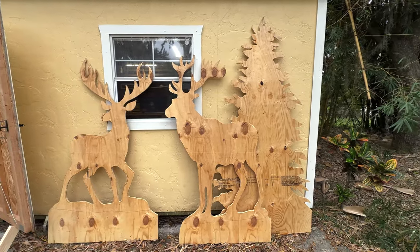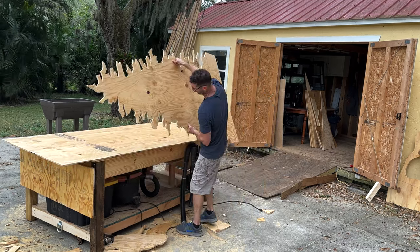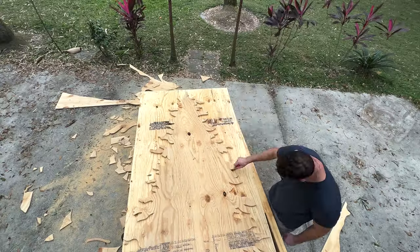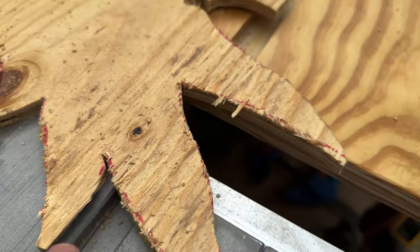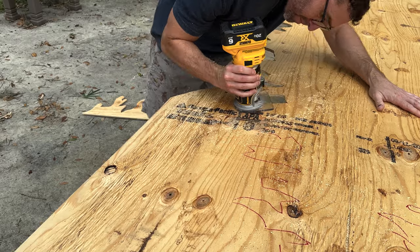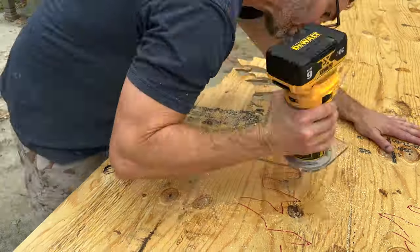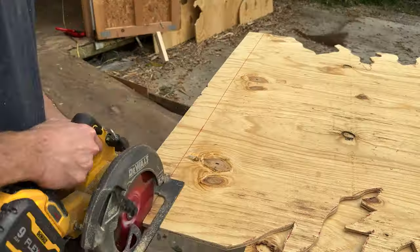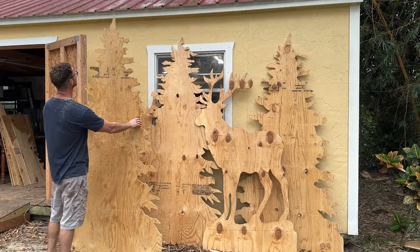I was initially only going to do one tree, but I decided to go back to Home Depot and get some half-inch material and make two more trees. I just traced the other tree onto the board. The half-inch material doesn't cut great — it was kind of splitting the wood. So I decided to try out my router and see if that was any better. It did get a little squirrely on me. It worked alright for the tree, but I wouldn't use it for any type of accurate cuts. Here I'm taking a couple inches off the bottom so the trees stand at different heights.